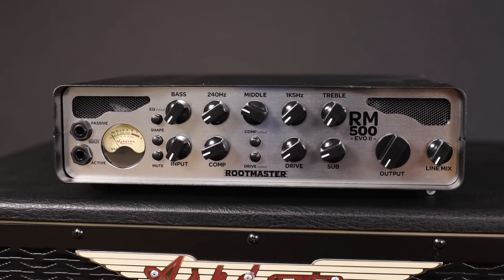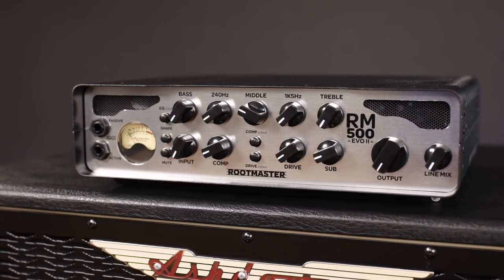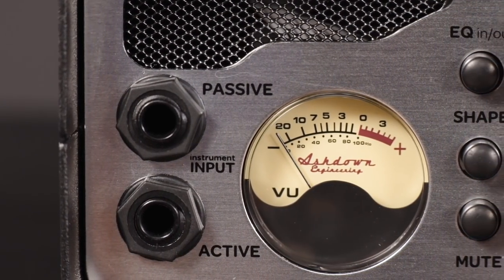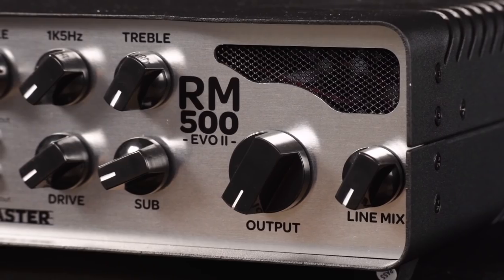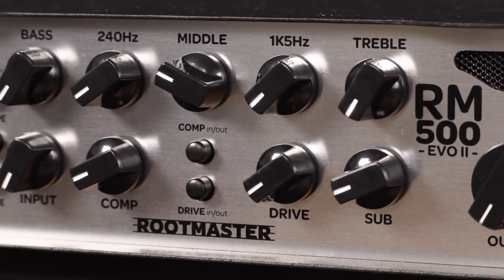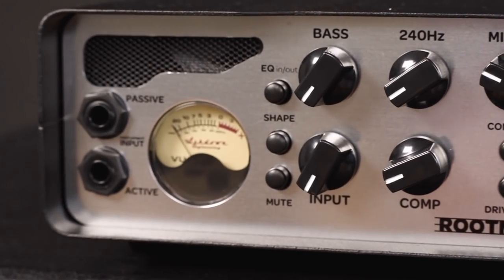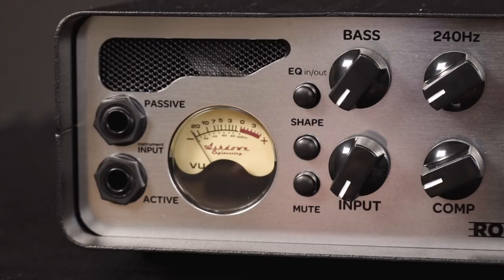The RootMaster 500 EVO II comes in a lightweight metal housing. On the front panel we have everything you could possibly need. Under an air grill on the left are inputs for active and passive basses, directly followed by the typical Ashdown VU meter that switches color when you mute the amp. After the input gain, the signal goes into a switchable 5-band EQ that allows very nuanced sound tuning. You can also use the shape switch — it's like a fixed EQ setting that boosts basses and highs.